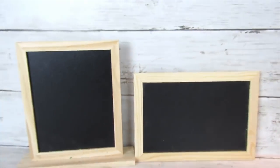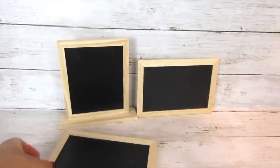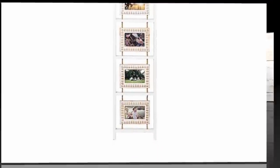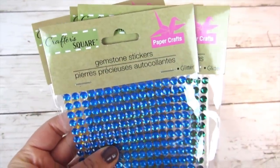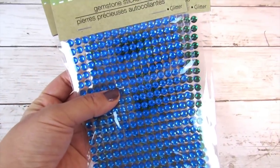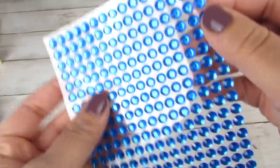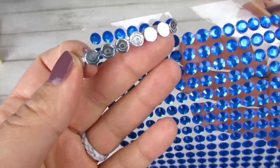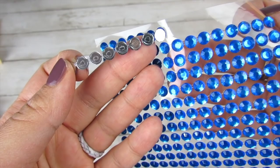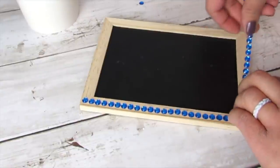Next project — we're going to take these Dollar Tree chalkboards: one with a stand, two without, and work on the unfinished wood part. Drawing inspiration from a Kirkland's piece, to get that wood nail look I'm going in with some gemstone stickers — you can certainly use pop-up stickers as well — and adding these to the wood border of all three chalkboards. They have an adhesive strip so they apply really easily, and they apply great to Dollar Tree wood products. I went ahead and bordered all three chalkboards, making sure to take off the sign before applying any paint.